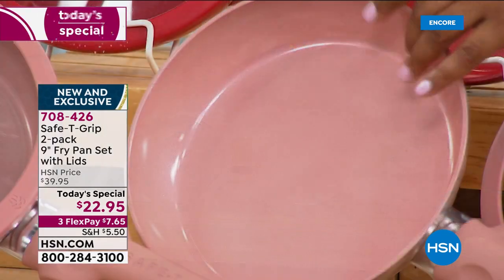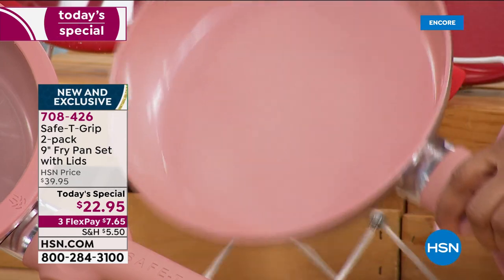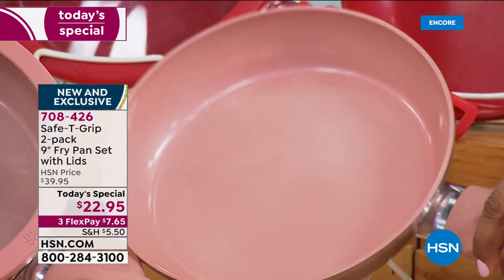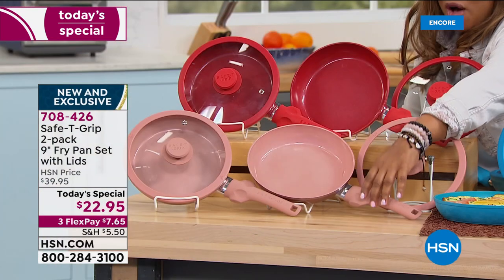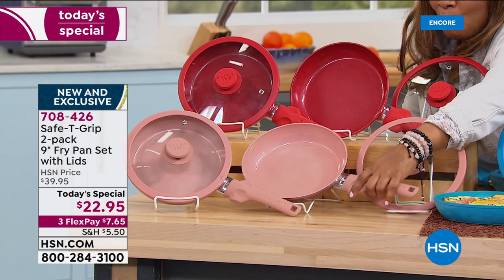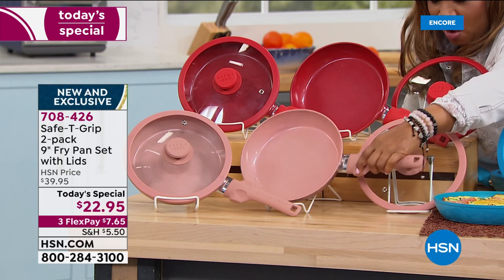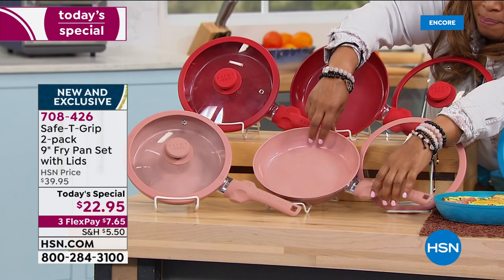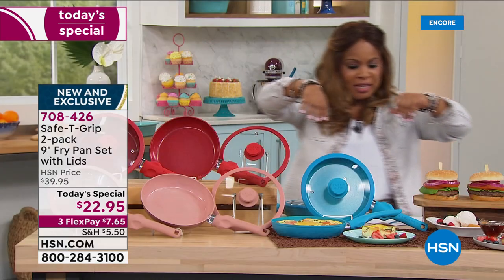If you love a copper look, when you see the outside of the pans — look at the outside of those pans, it's absolutely beautiful. It's called the rose metallic, it's new. In the middle, I've already had one of my coworkers order this one, which is gonna be the teal. Come on, pan, behave. We'll fix it later.